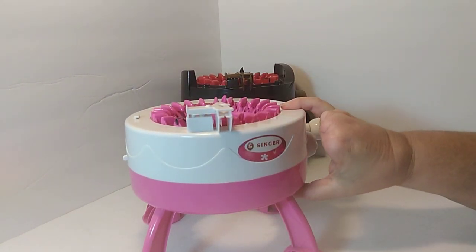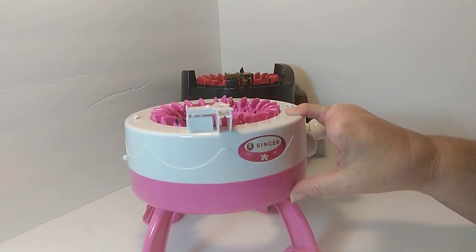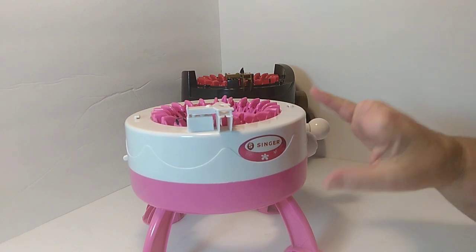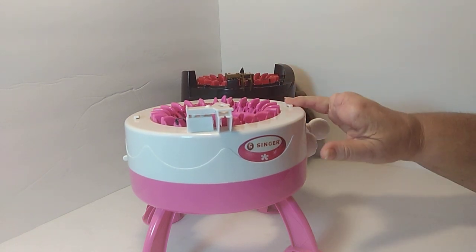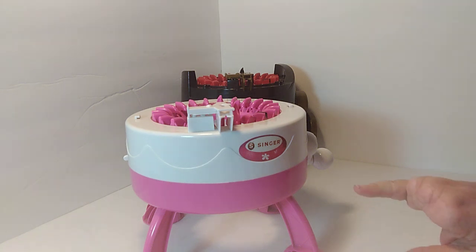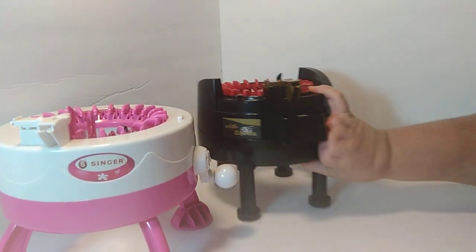I would never force a yarn because that is going to tear up the gears even faster. But I've had this machine for well over a year. I paid about $20 for it on Amazon and I have made lots of things with this little Singer. It has served me well. After using it for a while, I did realize it was something I enjoyed, and I felt like I did want to purchase the Addy Express. I had saved up some Amazon gift cards and realized I had enough to purchase it.